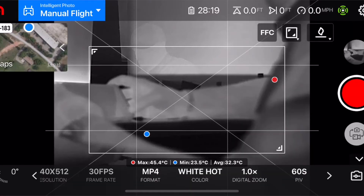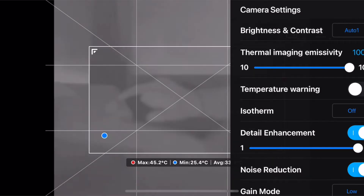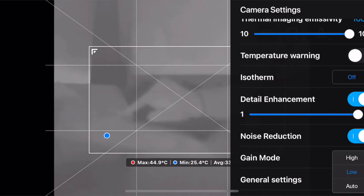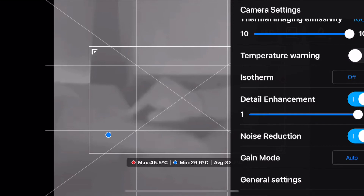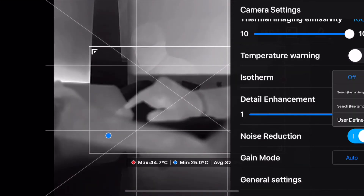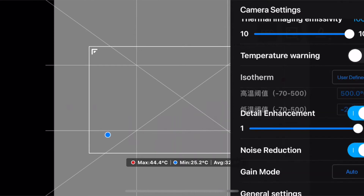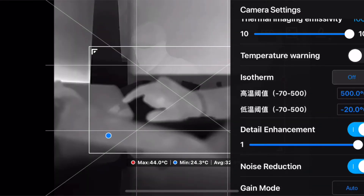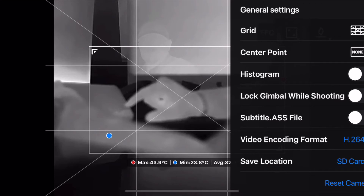There's a noise reduction option you can turn on and off. There's a gain mode that works really well — you've got high and low gain and then an auto — and when you change that it makes a difference in what you're seeing. You have a thermal imaging emissivity option from 10 to 100 percent that you can adjust up and down. You have a temperature warning you can turn on and set temperature ranges, so if objects within your spot meter or frame hit those ranges it will give you an audible alert. You also have isotherm settings: off, search for human pre-programmed, search for fire temp for very high temperatures, and a user-defined option.